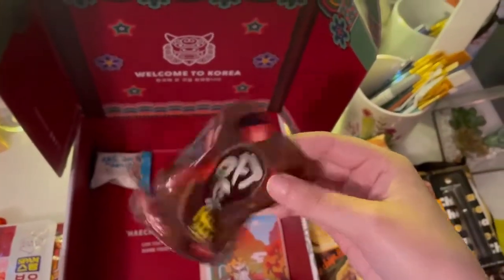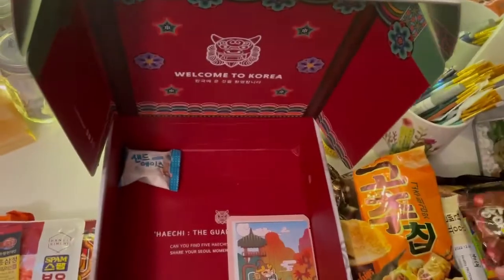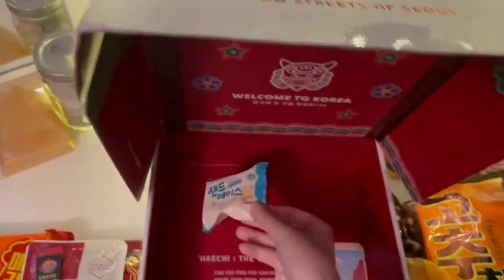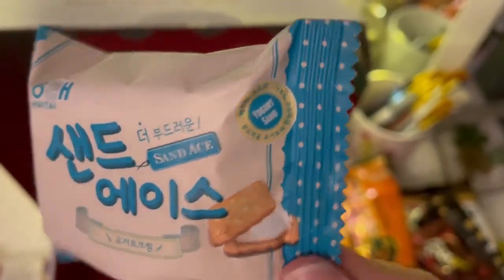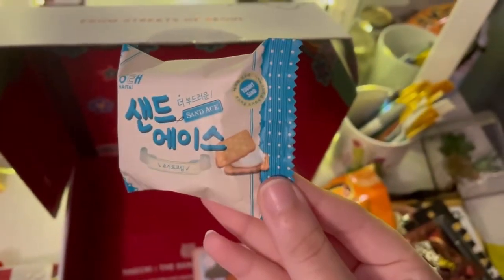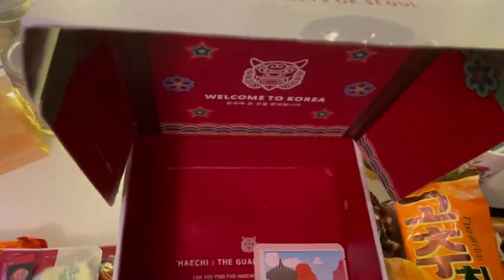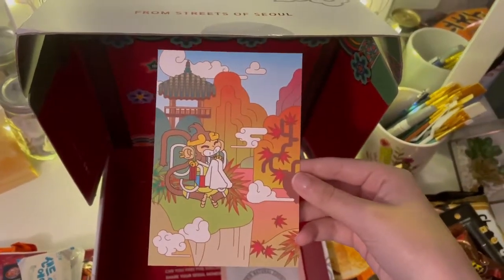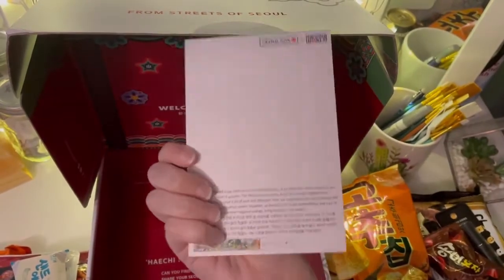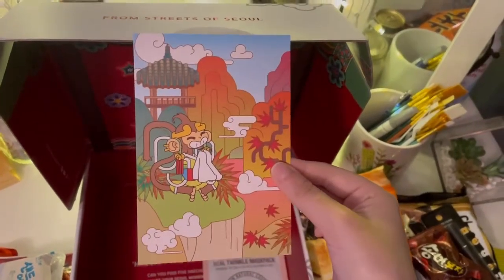This looks like chocolate, I think. And — yogurt sand, like a cookie? I bet this is going to be good. Oh, this is actually so cute — I really love this. I very much love postcards and stuff, so this is nice.